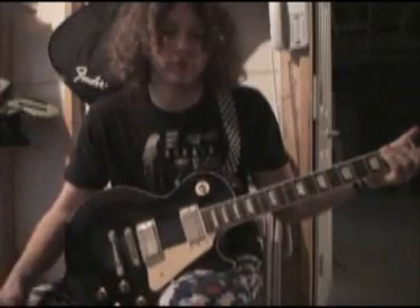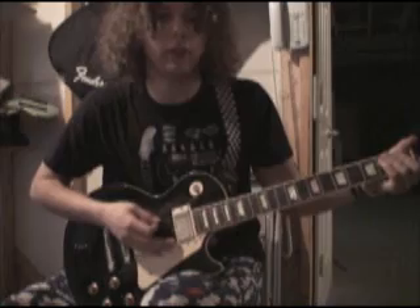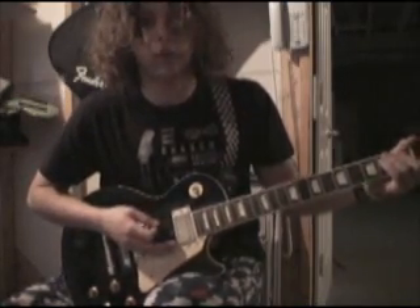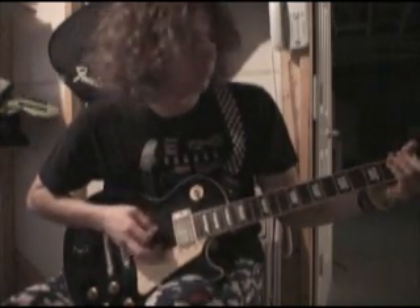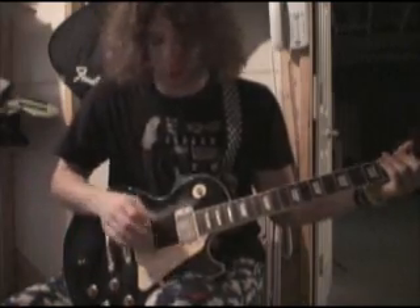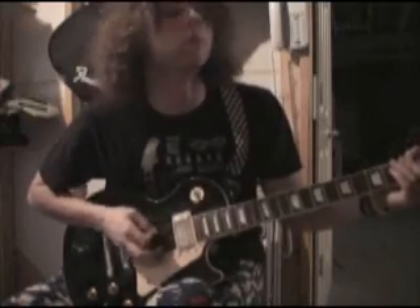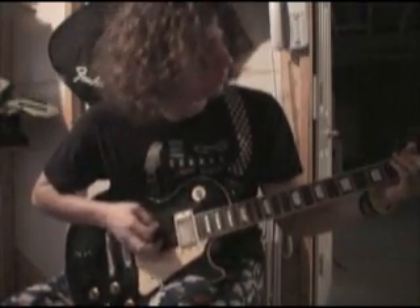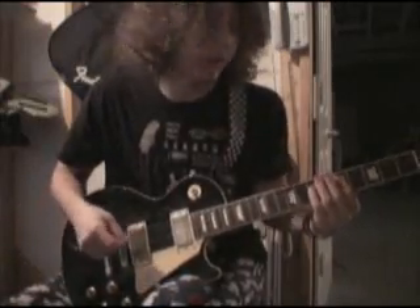The verse to this song is as simple as it can get. You just strum the open string at the beat — palm muted, so put your palm on the bridge. And then at the right time, for the second part of the verse, just hold down frets 5 and 7.